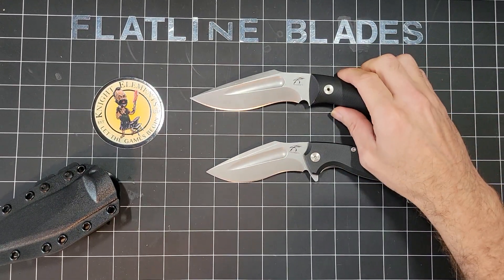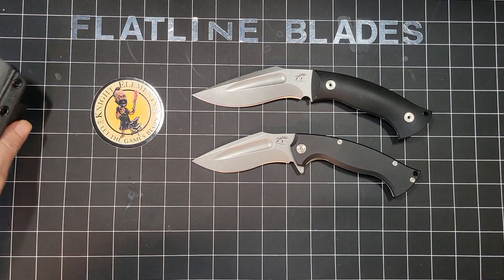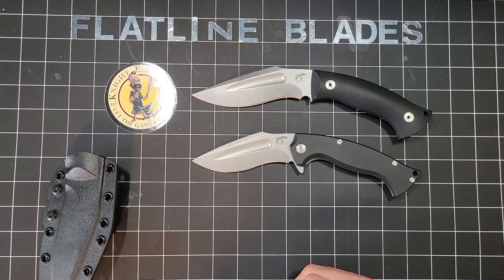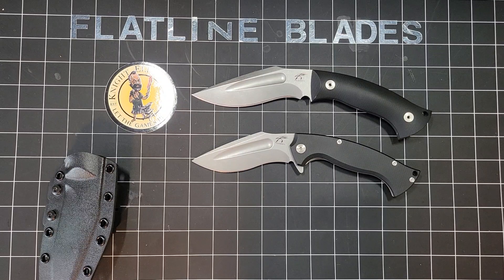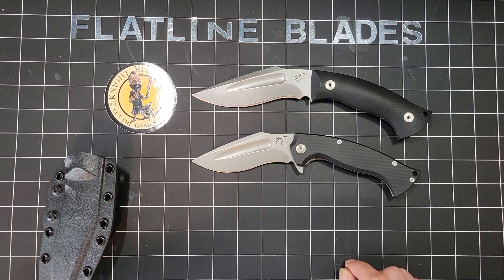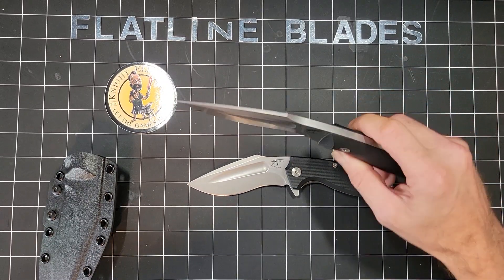Since I've been getting into higher end stuff and basically knives in general — other than a bunch of cheap crap when I was a kid — I don't think any of my higher end stuff has ever been a Kukri, so I thought it was kind of cool. I was already looking at the fixed blade right when it came out, and then somebody I'd done a bunch of dealings with had the folder, so once I saw that I immediately wanted it and went ahead and bought the brand new fixed blade.